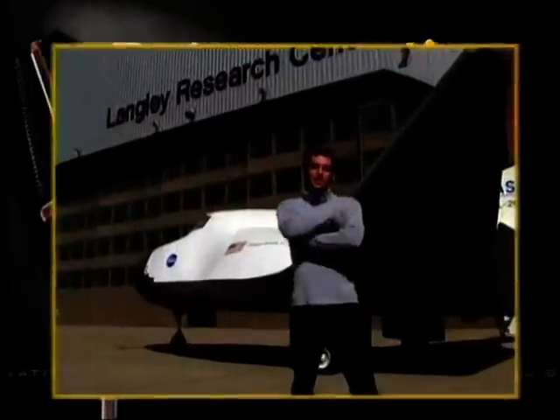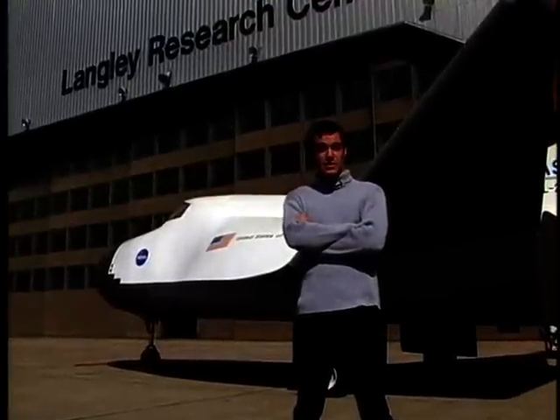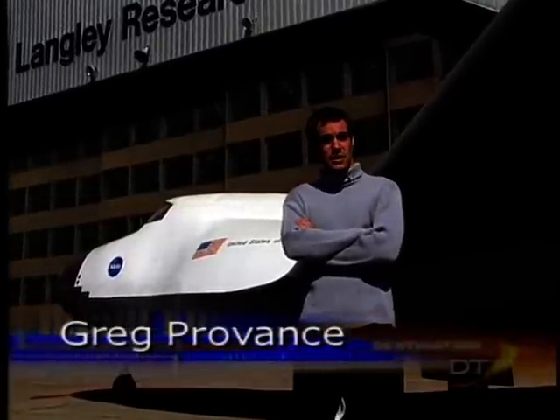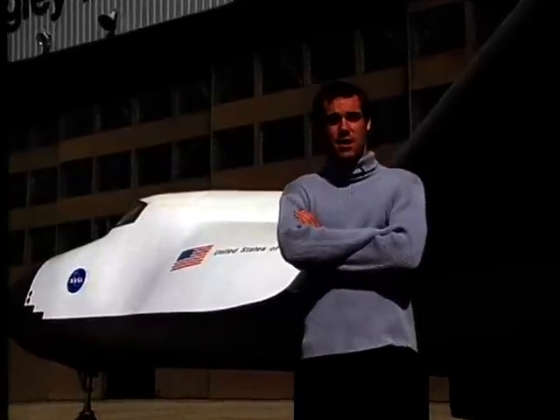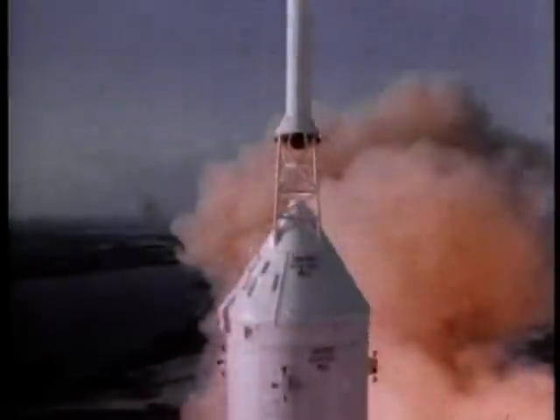We've all seen the space shuttle taking off, but most of us take its design for granted today. It wasn't too many years ago that this unusual design shape was considered impractical. That was until a resourceful engineer from NASA named Dale Reed began working on design shapes called lifting bodies, which would change the shape of reusable spacecraft. The lifting body concept evolved in the late 1950s as researchers considered alternatives to the simple ballistic design of space capsules.